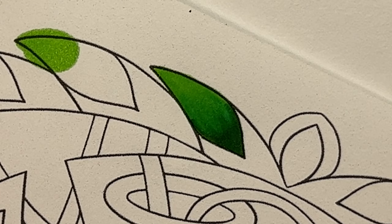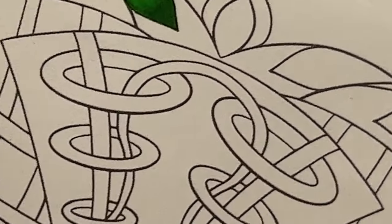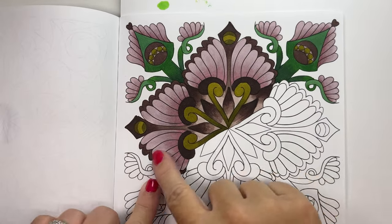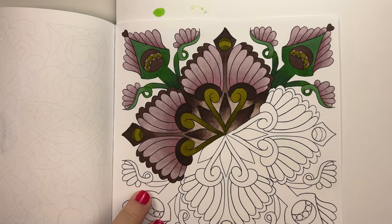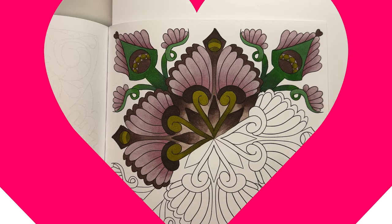What I wanted to do today is a mini color-along to show you how I would color a page in a book like this. I already colored half the page, and I'll show you some of how I would color this and what my thought process is as I go.